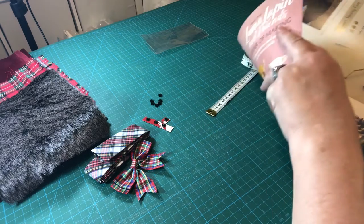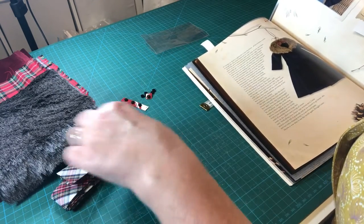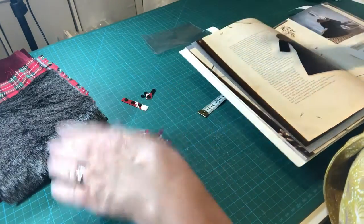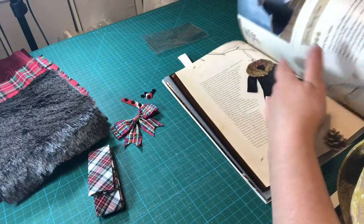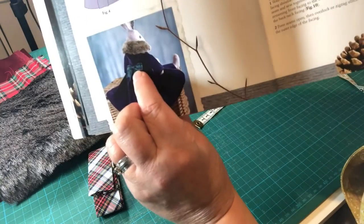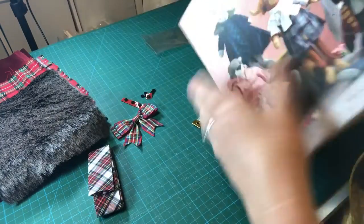One thing to note: you do need a hook and eye to close the coat at the top, but that's not included in the kit — I'm not sure why, possibly it got caught up in the bias binding. So you'll need to source a hook and eye separately. We can also see the bow on the back of the dress — very lovely.